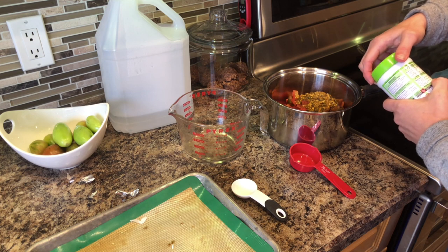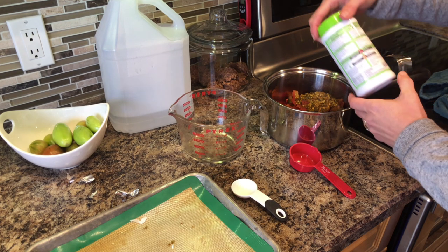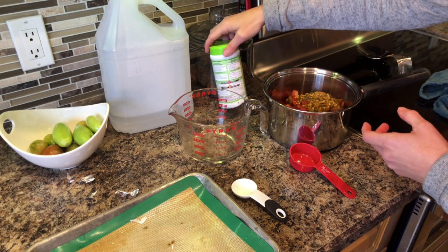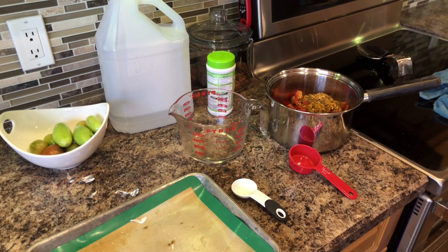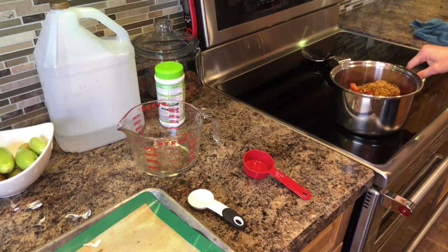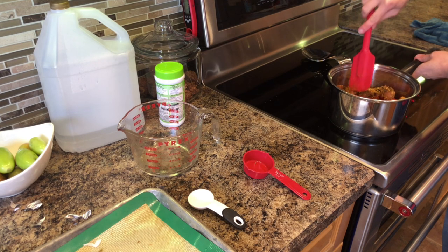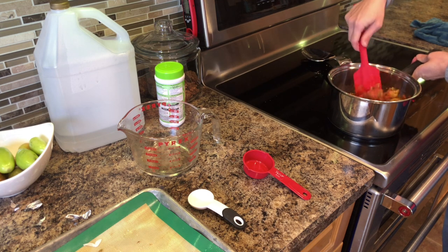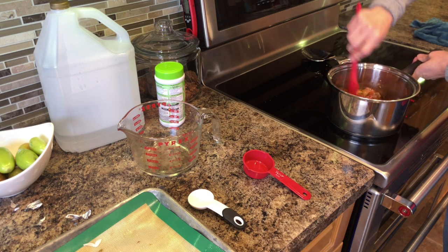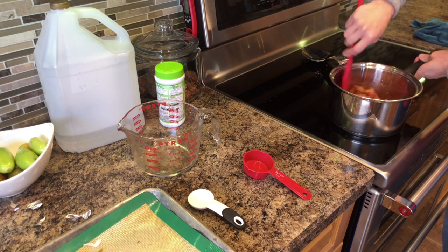Then all you're going to do is mix it up, heat it to a boil, let it simmer for five minutes, and then pop it into some clean jars. It doesn't take long to get that done. So I'm just going to mix this together and bring it up to a boil, let it simmer, and pop it in the jars. I'll bring you back when I'm at that stage.